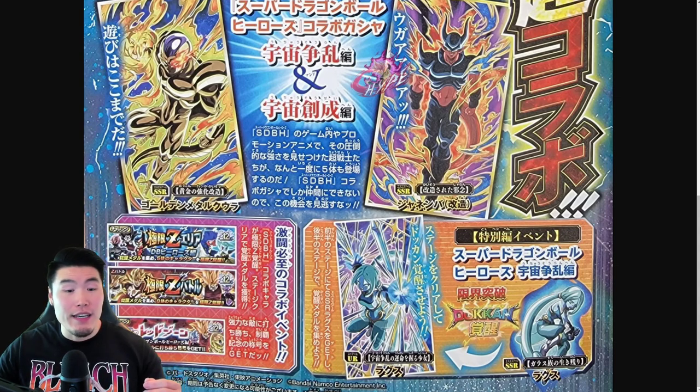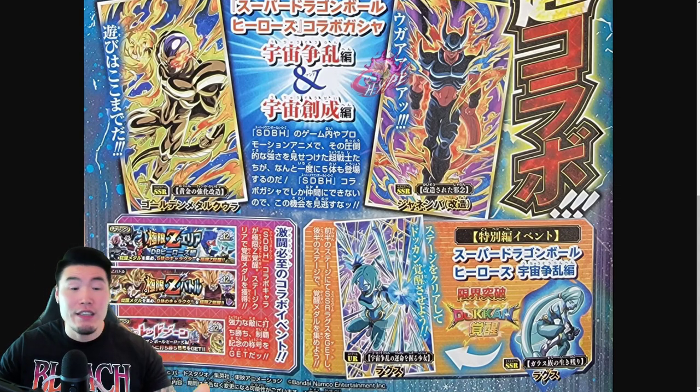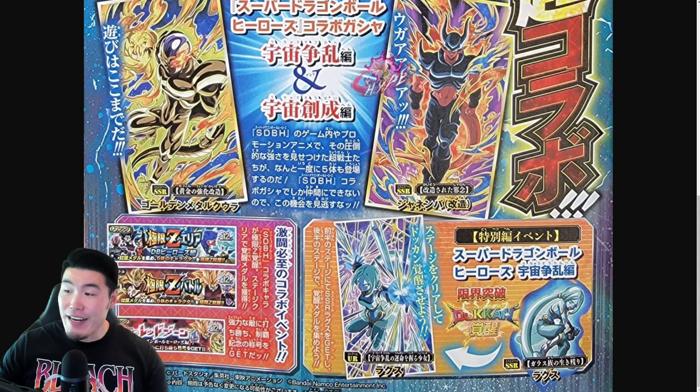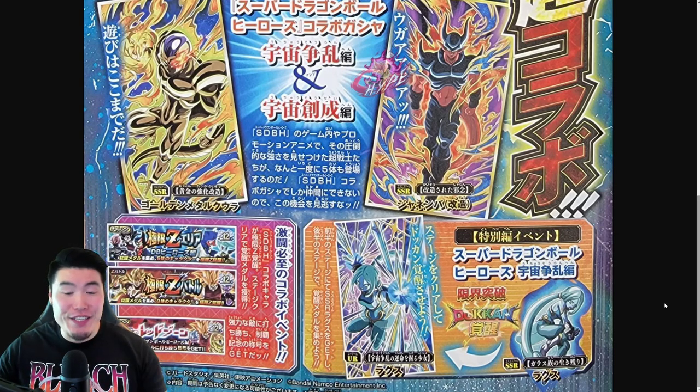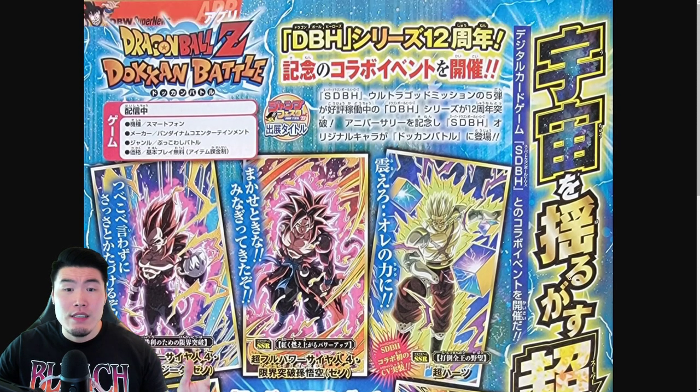After that, we have an Extreme Z battle event for apparently 8 Heroes Extreme Z awakenings. 4 of them are revealed here and the other 4 are currently unknown. The 4 we see are Xeno Super Saiyan 3 Goku, Super Saiyan 3 Vegeta, Super Saiyan Cumber slash Great Ape Cumber, and Super Foo. At the very bottom, there's an announcement for a new Red Zone event specifically with Dragon Ball Heroes characters. So Dragon Ball Heroes Red Zone is also coming along with the celebration.